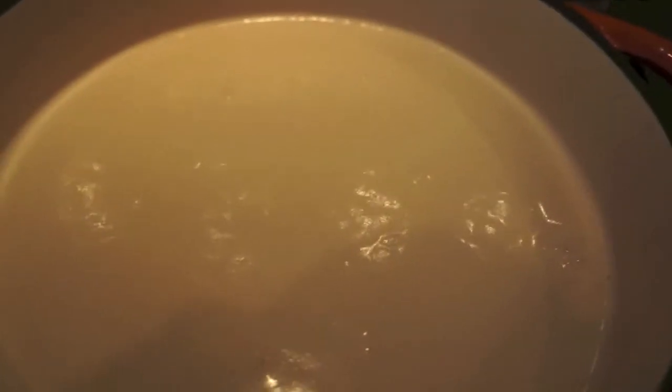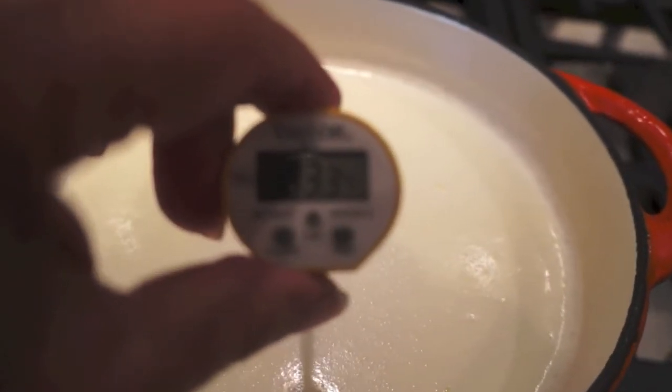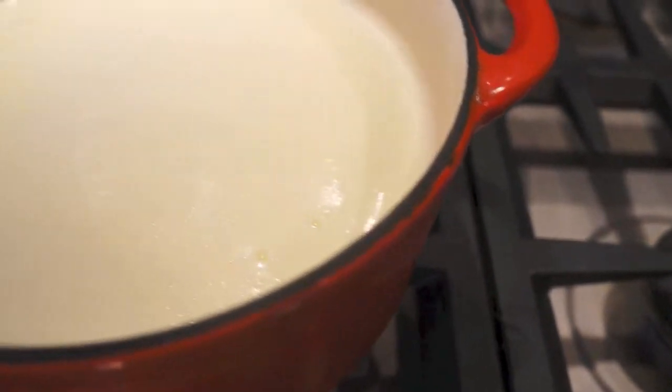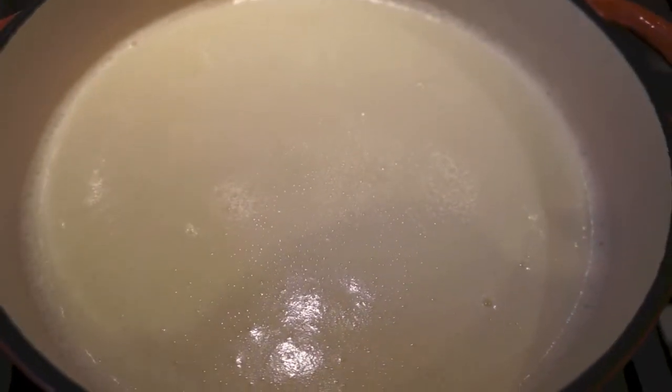It's just starting to bubble up around the edges. I'm going to let it bubble just a little bit more before I add my acids. It's at 193 degrees — it's just simmering around the edge, just getting that little simmer going.